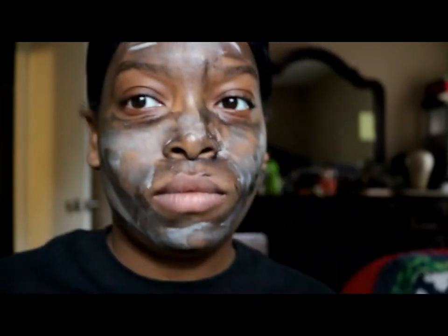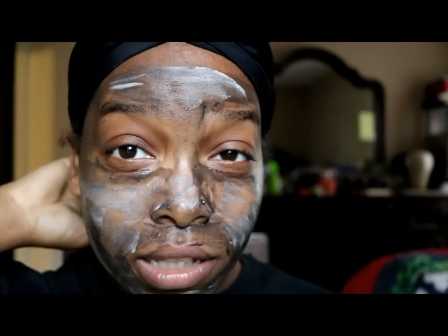After putting on step two it says to keep it on your face for three minutes. After that passes I'm gonna come back and show y'all how my face is looking, whether it bubbled up or not, and then I'll go wash it off and come back again.